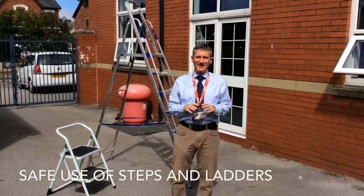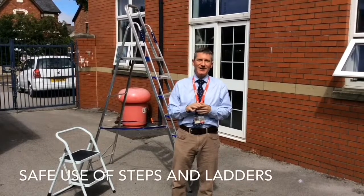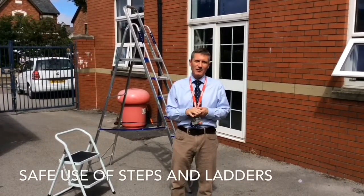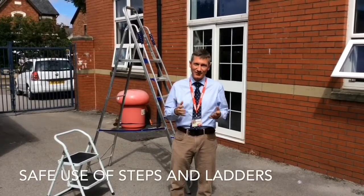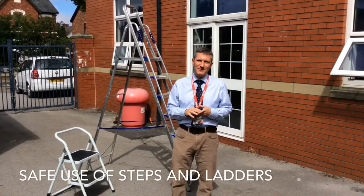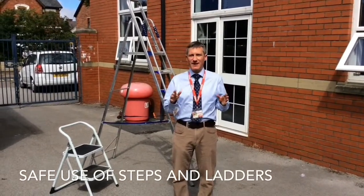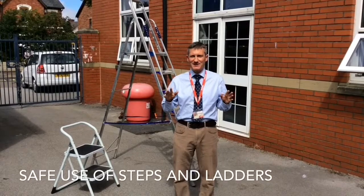Hello everyone, my name is Jonathan and in the next five minutes or so I'm just going to show you how to access safely some of the equipment you may well find in your workplace, in particular at school. In this particular tool in Churchtown Primary, what we have is two items of access equipment just to make sure you can access all the display boards in your fabulous classrooms safely.